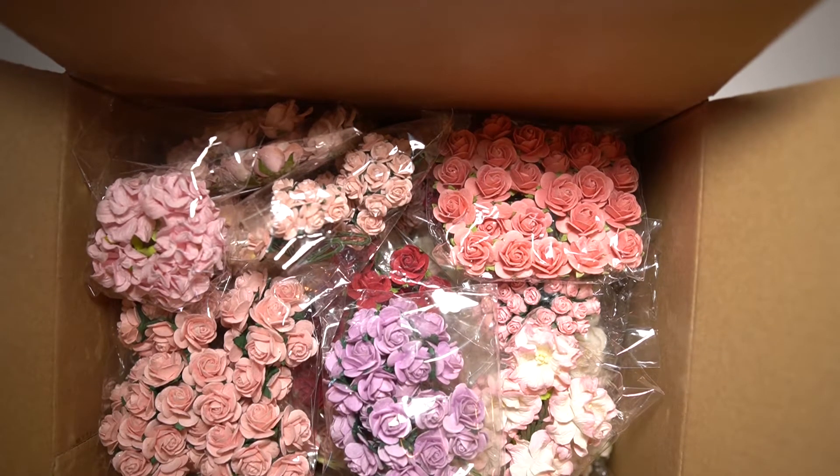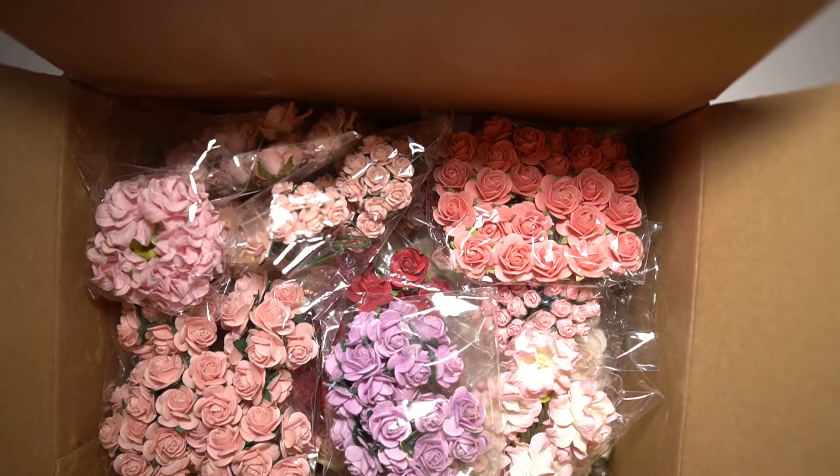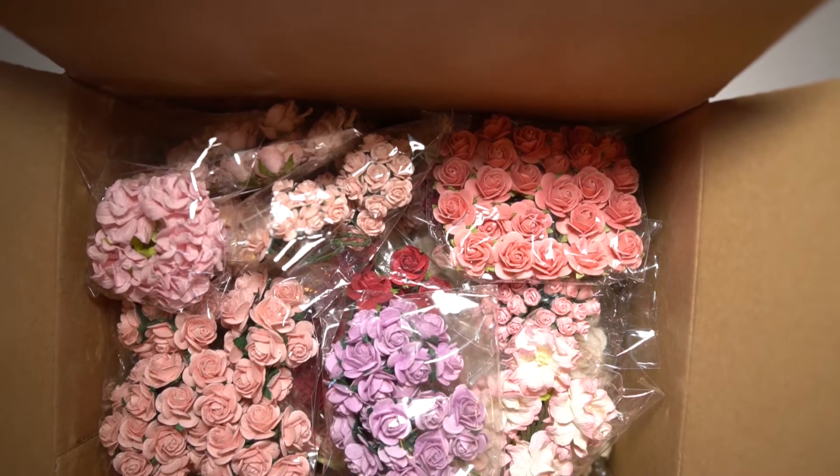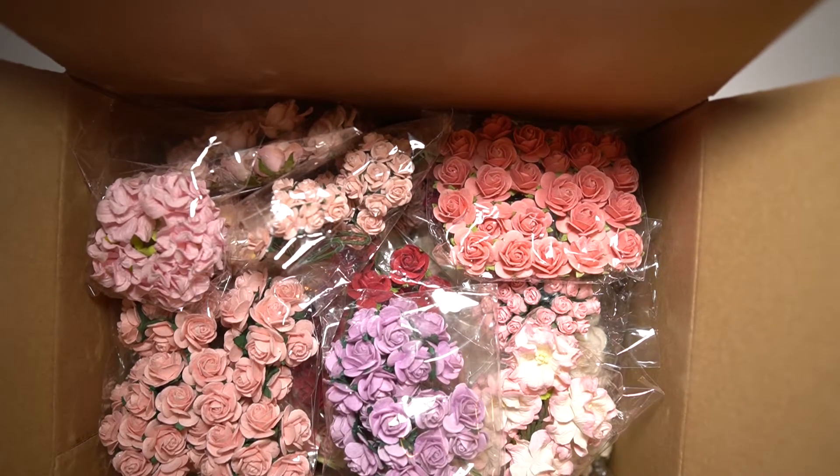If you're interested in the flowers that you've seen here — maybe a collection or maybe some variety — just put your name in the description box down below and I will give you more information. This is a huge box filled with beautiful colors and I'll take them out one by one and share them all with you.